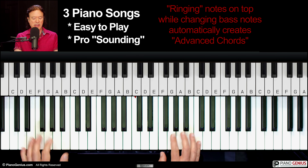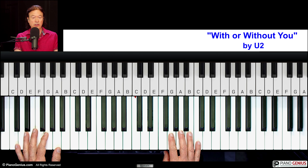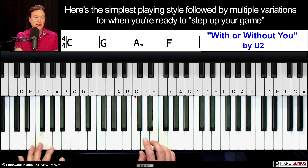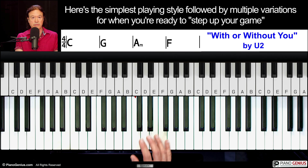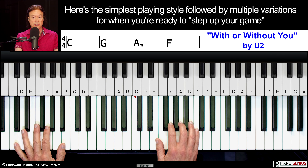I'm going to show you the very basics of the playing style of the song 'With or Without You,' and then I'm going to show you how to improve on it and build on it — be mellow and then be aggressive — and it's going to come out really cool. So here we go.